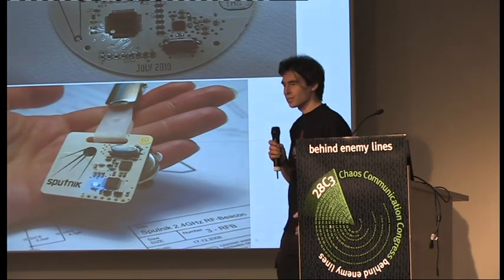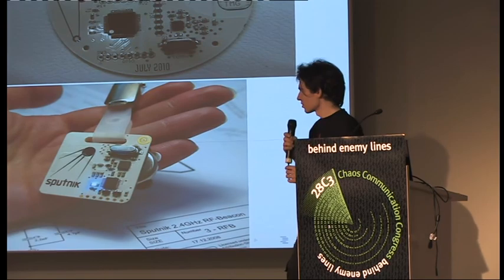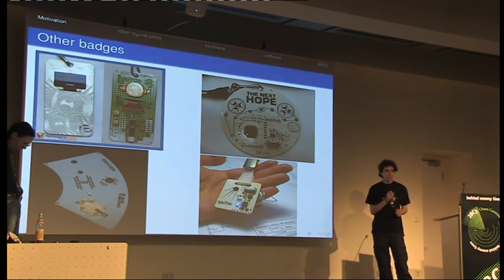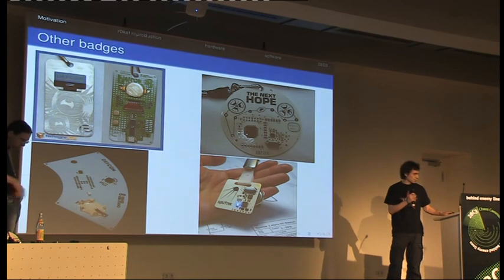Not the coin cells which are always empty, small displays you can't see very much, and special microcontrollers which you have to program under Windows with evaluation tools limited in size. We wanted something free, with a free controller, rechargeable battery, and a big display.